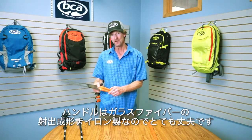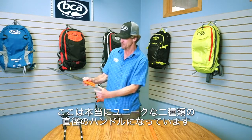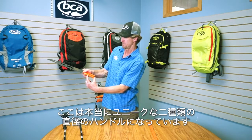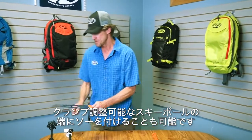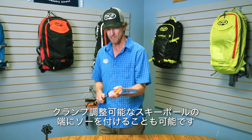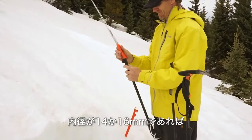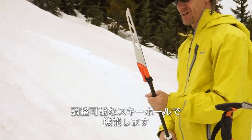The handle is made of glass-filled injection-molded nylon, so it's very strong. And it has this really unique dual diameter post, which allows you to put the saw on the end of a clamping adjustable ski pole. This will work on any adjustable ski pole as long as the inside diameter is 14 or 16 millimeters.